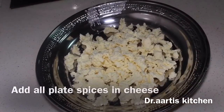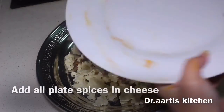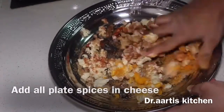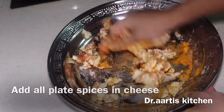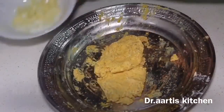Add all the spices — salt, red pepper, turmeric, cumin powder, coriander powder, all spice powder — to the grated or crumbled cottage cheese. Mix it very well so the spices are combined thoroughly with the cottage cheese.